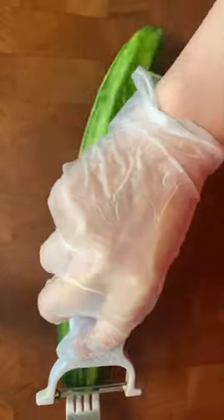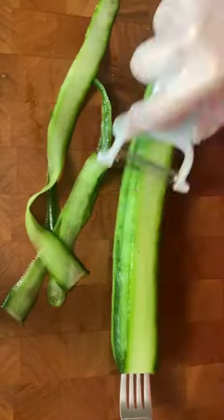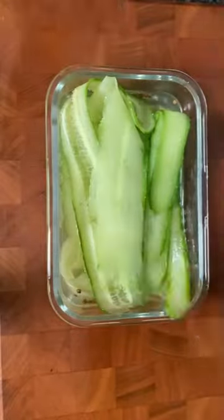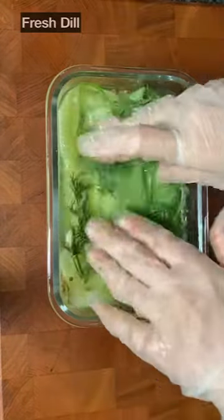I'll put the ingredients in a glass container and add the pickling liquid at the end, then mix it well to make the pickling juice. If you want it a bit sweeter, you can add some sugar to your taste. Add some dill as well.